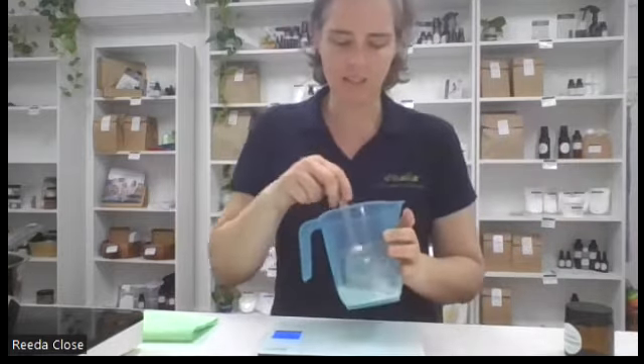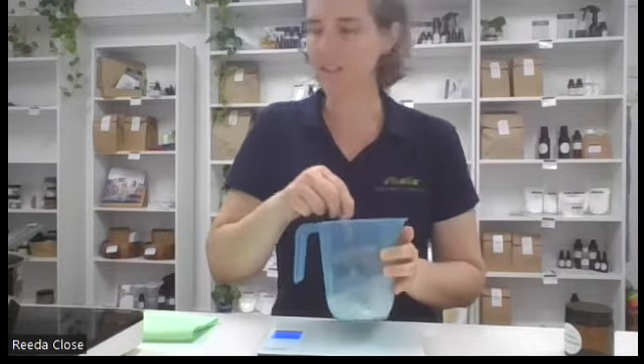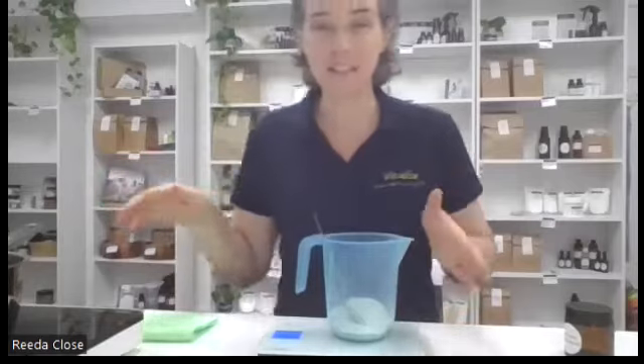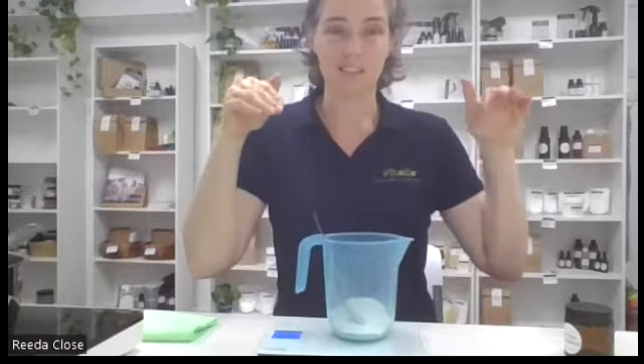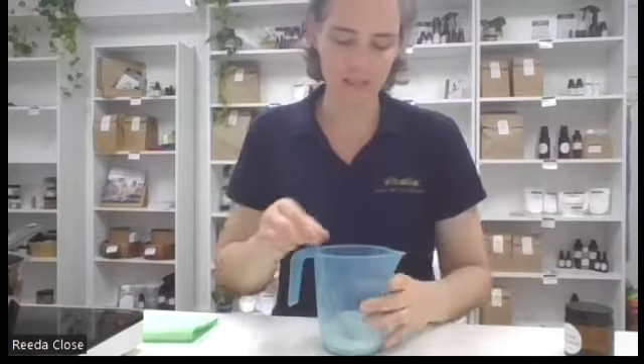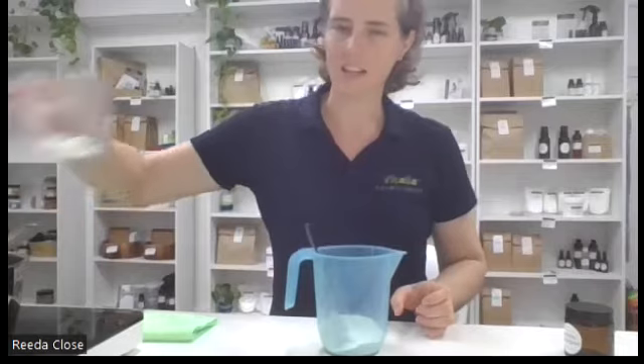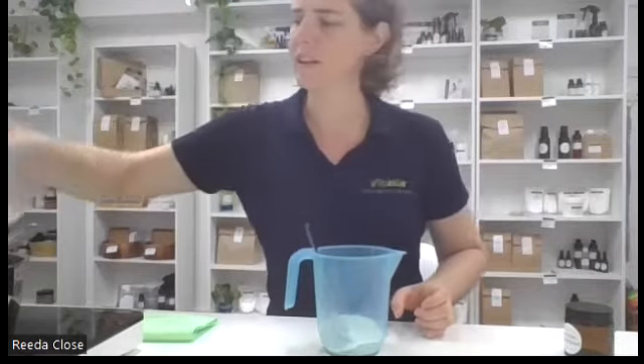Then we're just going to mix that around. Once our shea butter is nearly melted, all we're going to do is pop the dry ingredients into our shea butter. You can see it doesn't actually take long - we're almost halfway there with the melting.